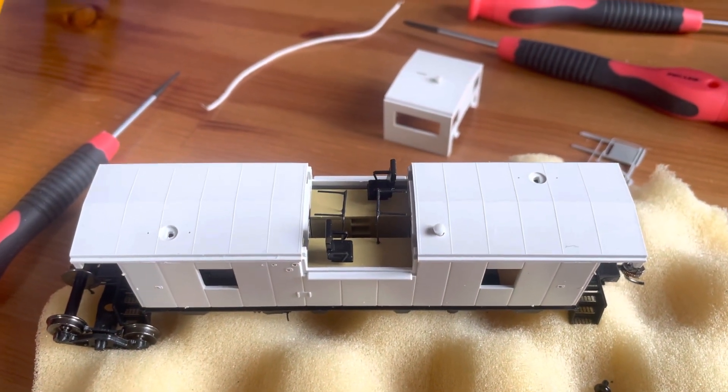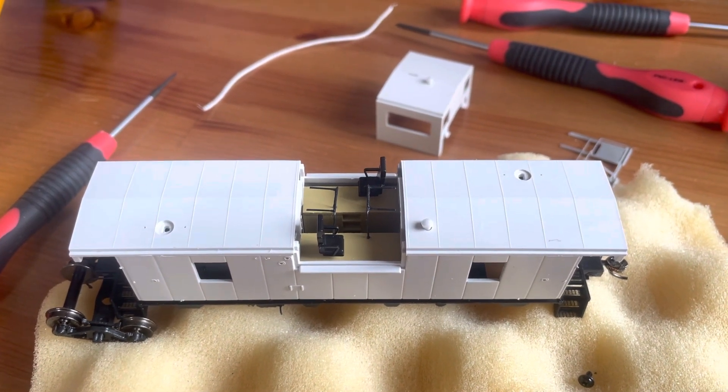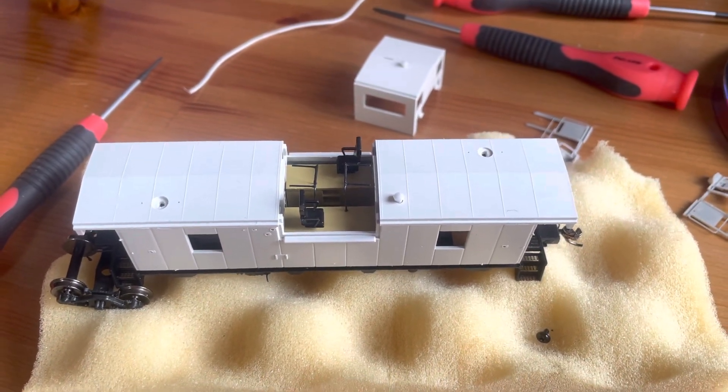Anyway, that's part two of the Rapido caboose detail review — just a piece of art. Congratulations to Jason and the team at Rapido for a beautiful model.